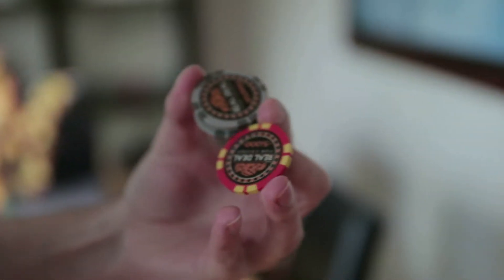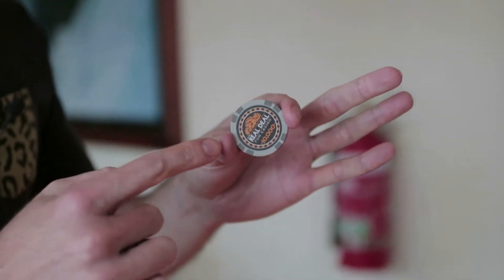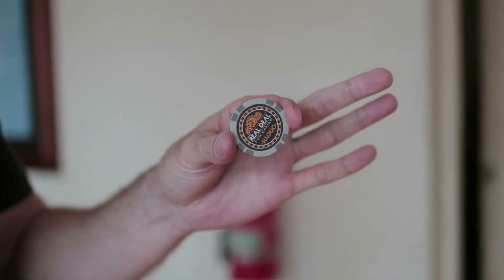Hey guys, welcome to this poker chip flourish tutorial where you can one-handedly spin the middle chip and replace it. Let's learn it. With this flourish, the positioning starts with your thumb and index finger.